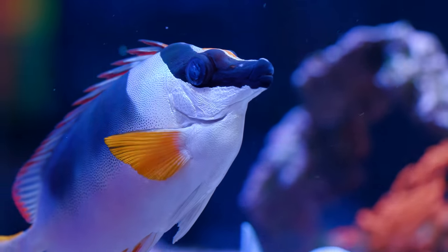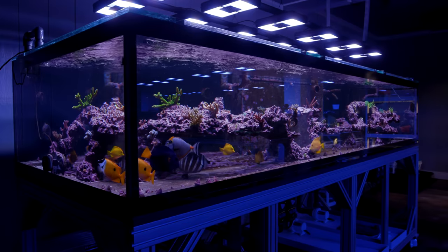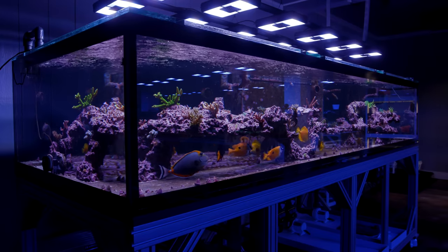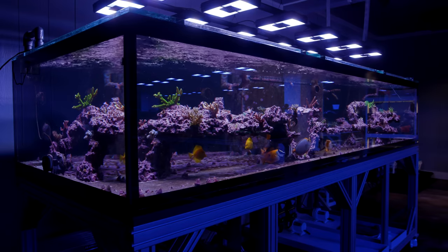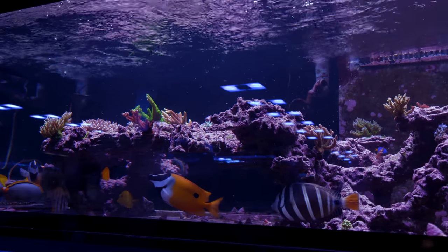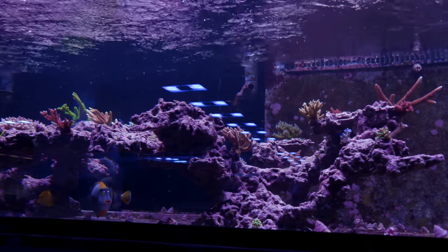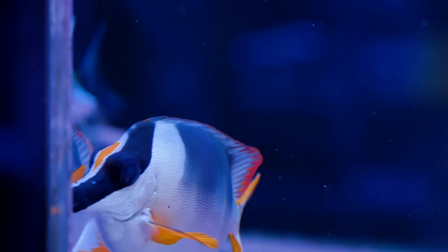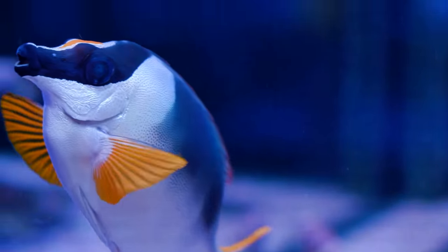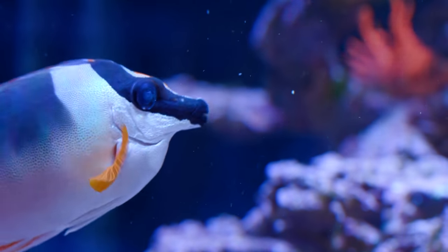The foxface is in this tank because he used to be in the SPS show tank with a host of other large herbivores. One day out of the blue he became super ultra aggressive with the two other regular foxfaces and he had to go. He was chasing the biggest one around to the point where I thought that fish was going to jump out of the tank. It was really bizarre and unexpected behavior, because before moving him into this show tank he was really docile and kept to himself.